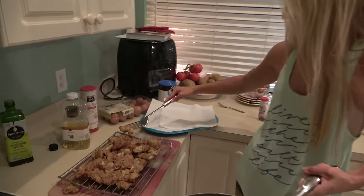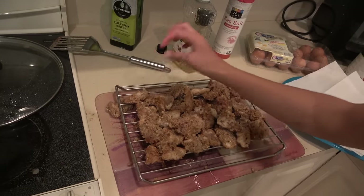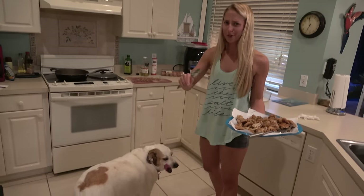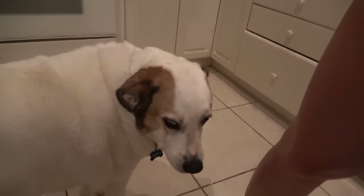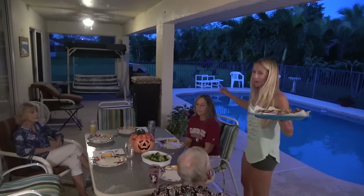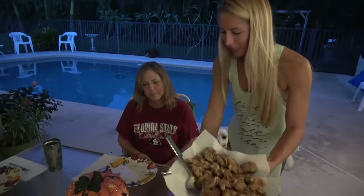Jazzy, you smelling some catfish? This is Jazzy, guys — she's been in my first few videos but now she's making a reappearance. She's a sweetheart. Alright, we're taking it to the back porch. We got my mom here, who you guys saw in my recent snook video where she caught the slot snook. We have my grandma and my grandpa over here — we're about to dig into some Louisiana blue catfish.